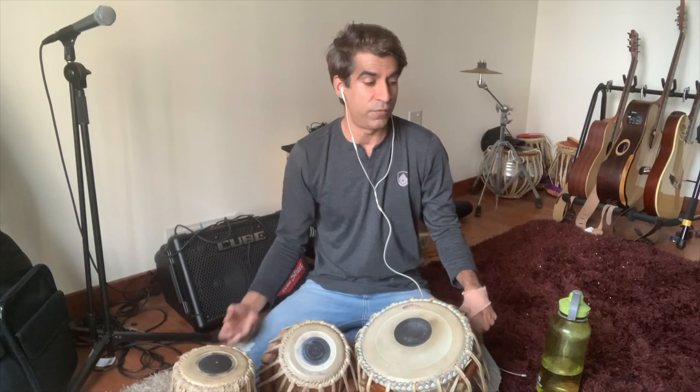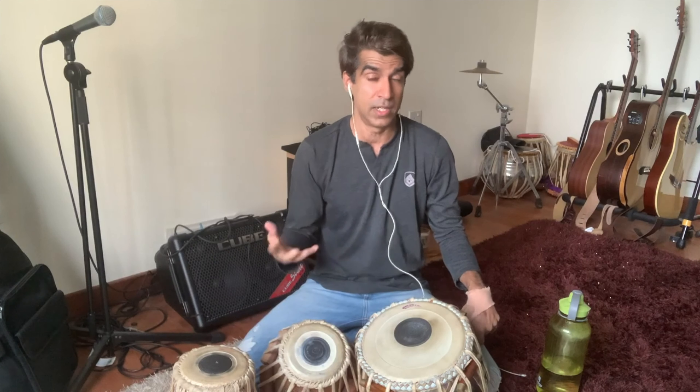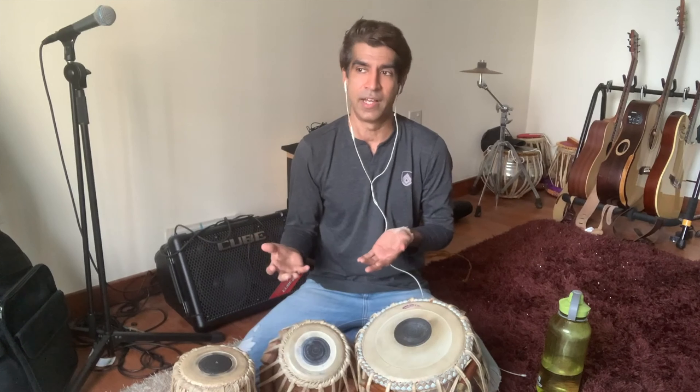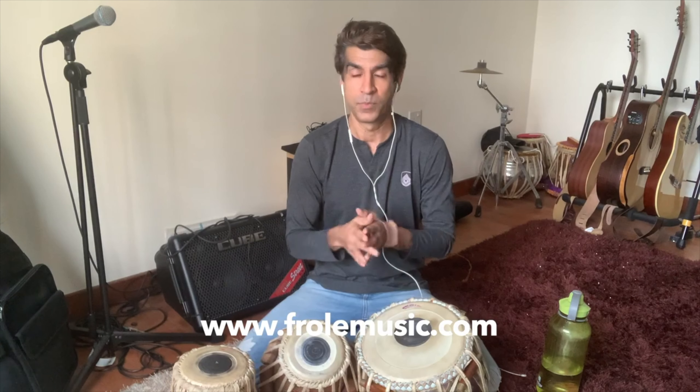So these are the two ideas that I have today. If you don't know how to play naga-naga, I provide lessons — online lessons — and you can visit frolemusic.com. And we can do lessons.